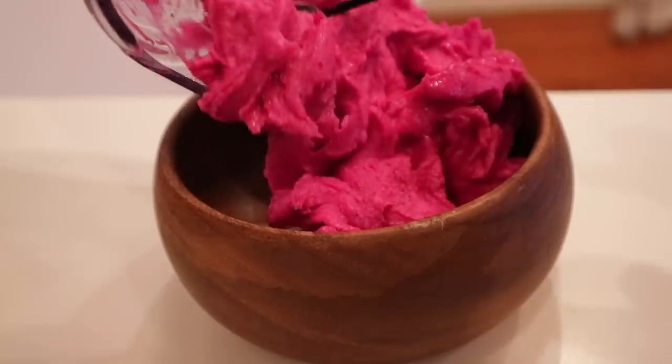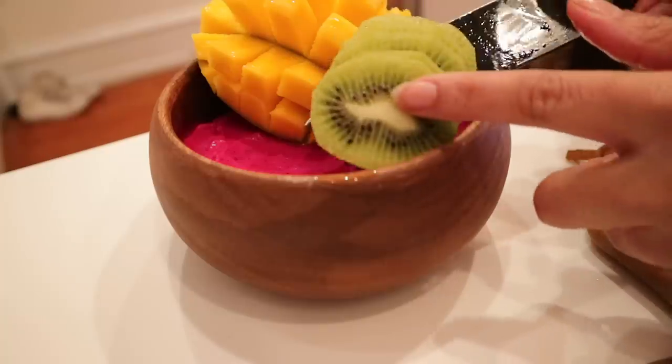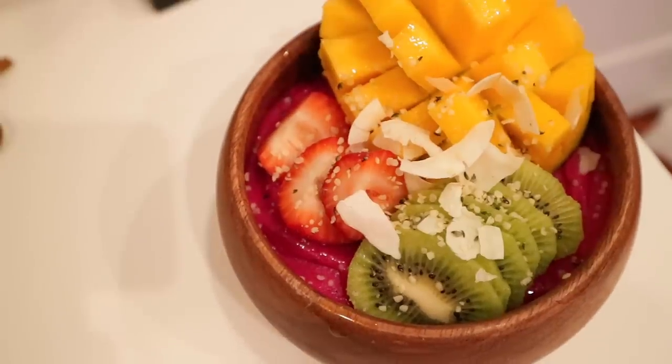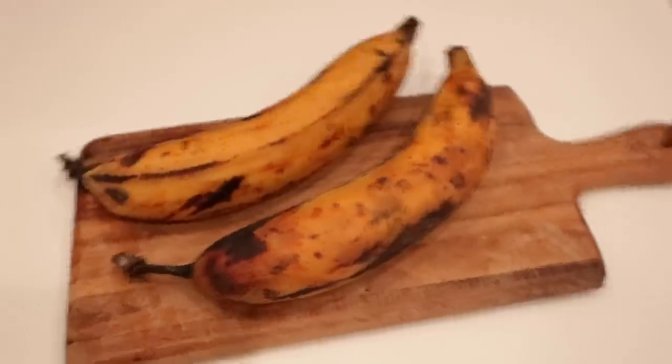Smoothies are basically my go-to because you just throw everything in a blender and it's pre-chewed food — like baby food for adults. Something like a ready-made shake is even better because I don't have to do anything. Then we have another smoothie bowl — a pitaya bowl, which is basically just dragon fruit. I used the frozen pack along with frozen banana and that's it, no liquid added.